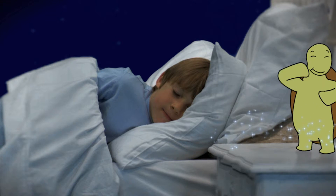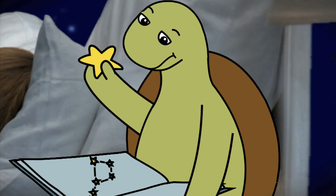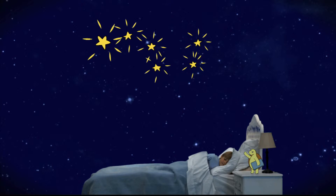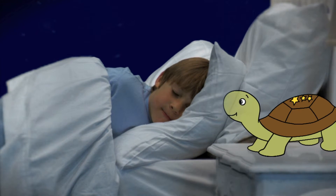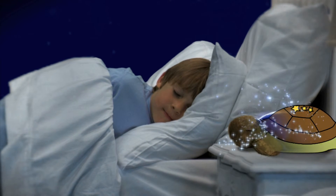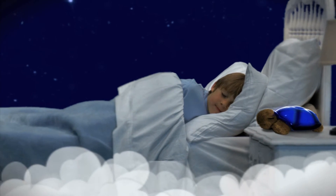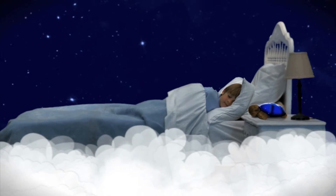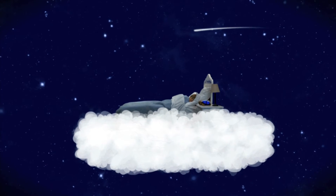Twilight Turtle helps parents and children identify each constellation in a fun, interactive, and soothing environment. The shell emits a soft and gentle glow that creates a beautiful and calming nightlight effect, transforming your child's fear of the dark into a comforting sleep time setting.